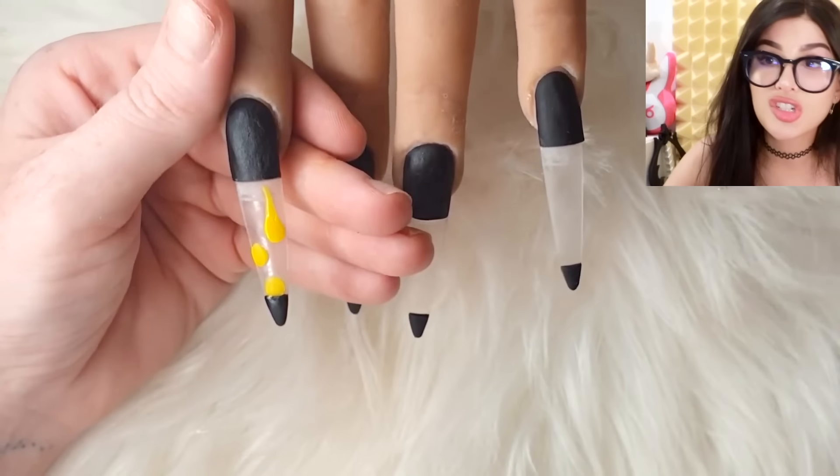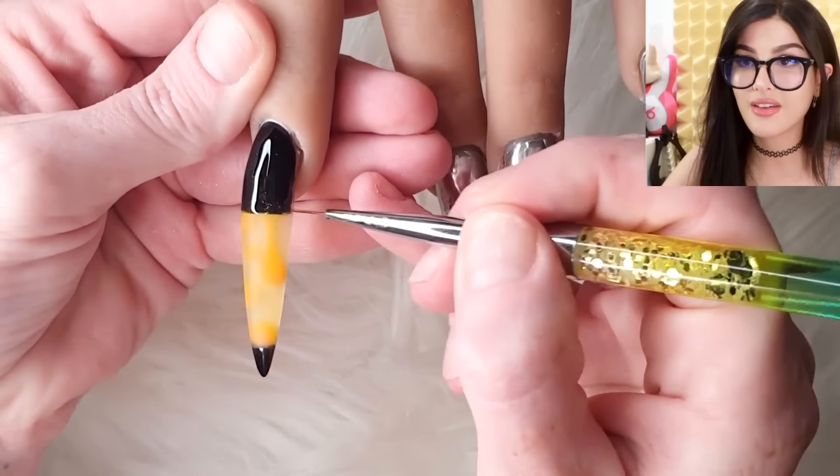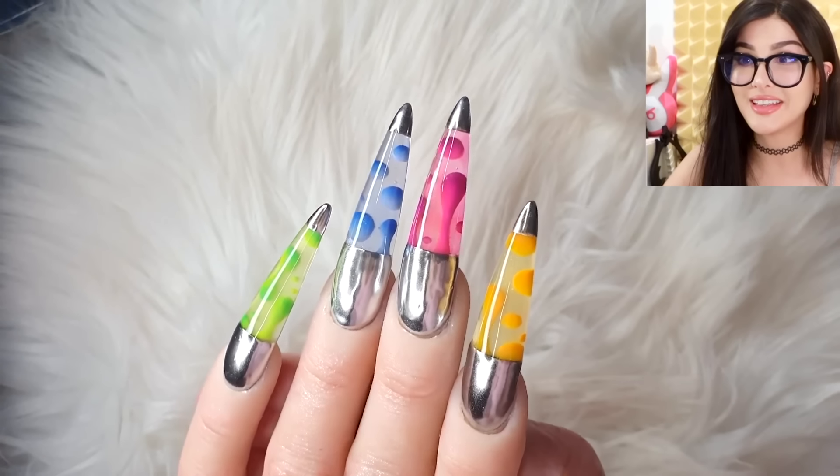She got lava lamps on her fingertips. But do the lava move though? I ain't seen no lava movement. Those are sick. Oh, so she just made it look like they were lava lamps, but they're not. It's so pretty — like the detail and everything. I love these. 100K likes and I'm gonna do my nails like that next time.